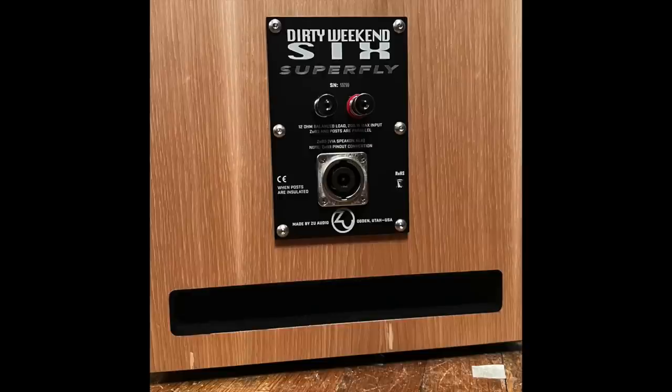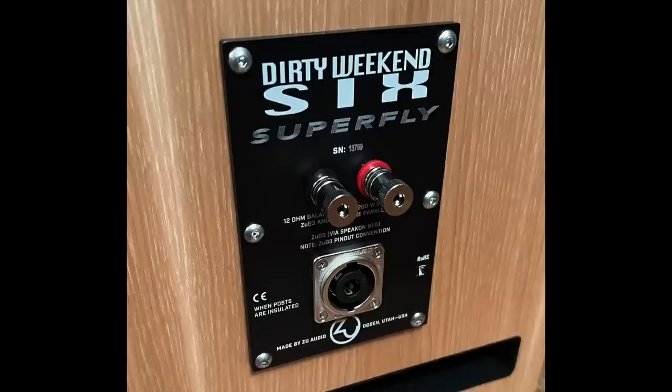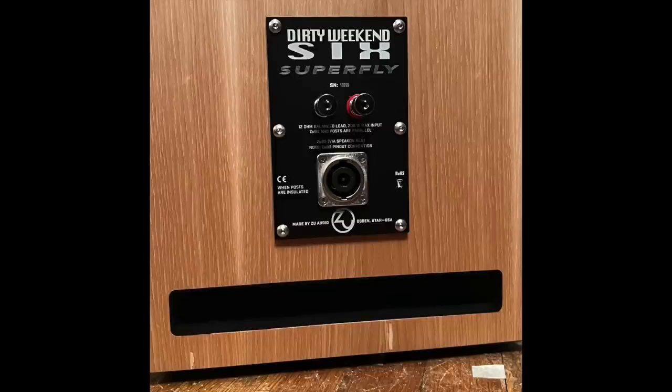On the back panel you'll see normal binding posts and also a Speakon connector — that's because Zoo makes their own cables and they make cables with that type of connector. You'll also see a slot bass port back there, which may have some influence on why this speaker sounds so much warmer and fuller than other Zoo speakers I've had in this room.